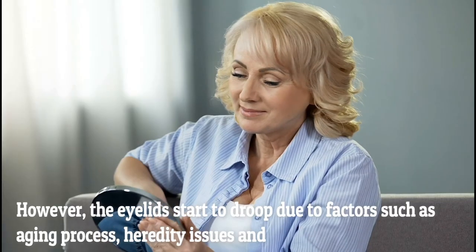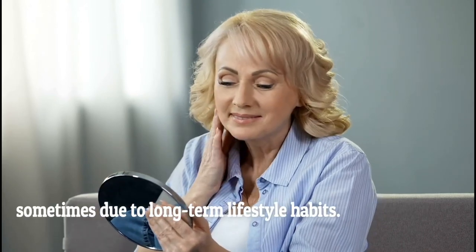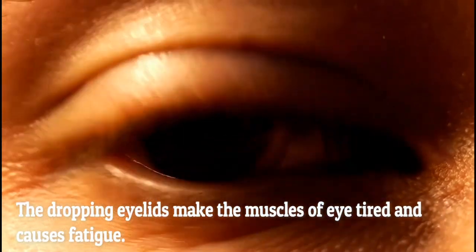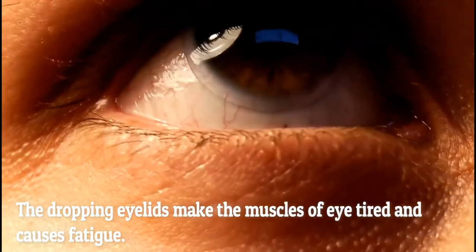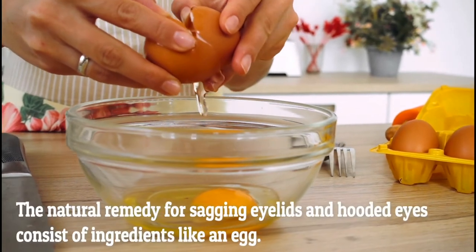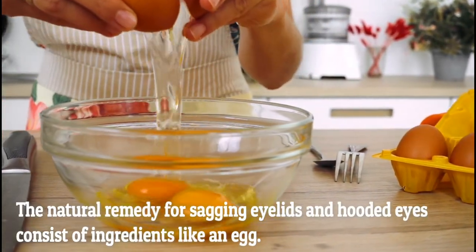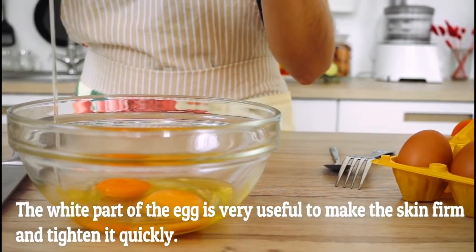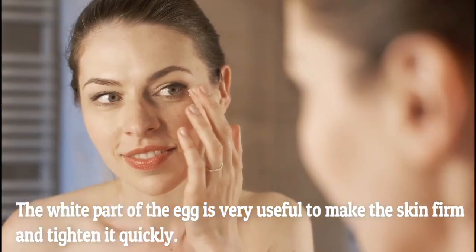However, the eyelids start to droop due to factors such as the aging process, heredity issues, and sometimes due to long-term lifestyle habits. The drooping eyelids make the muscles of the eyelids tired and cause fatigue. The natural remedy for sagging eyelids consists of ingredients like an egg — the white part of the egg is very useful to make the skin firm and tighten quickly.